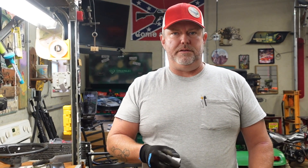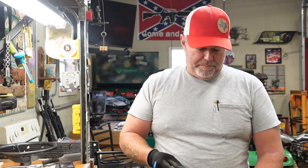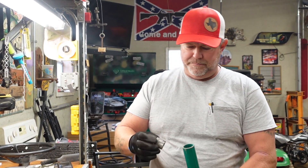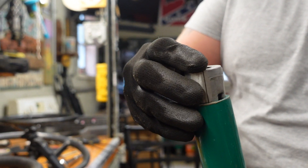I typically just have leftover electrical conduit from jobs I've done, so it's all the same size and nothing's going to work. But I did find this piece of green steel tubing — it's really heavy wall and it's really close.